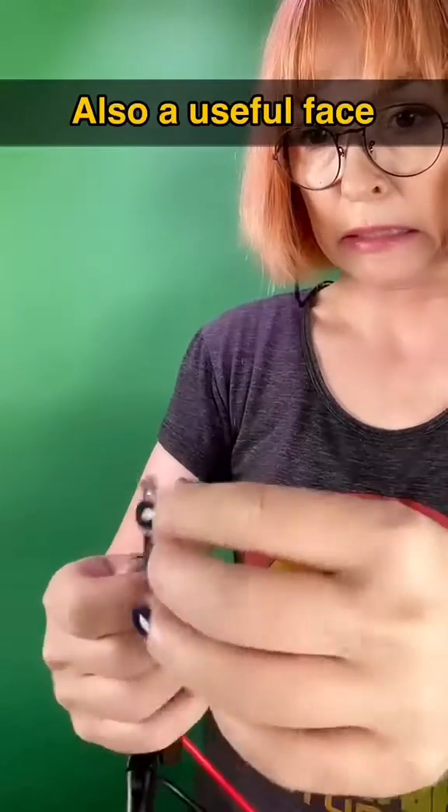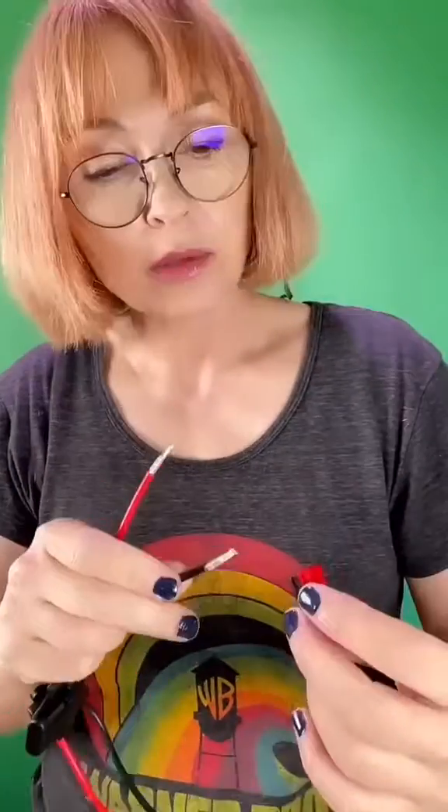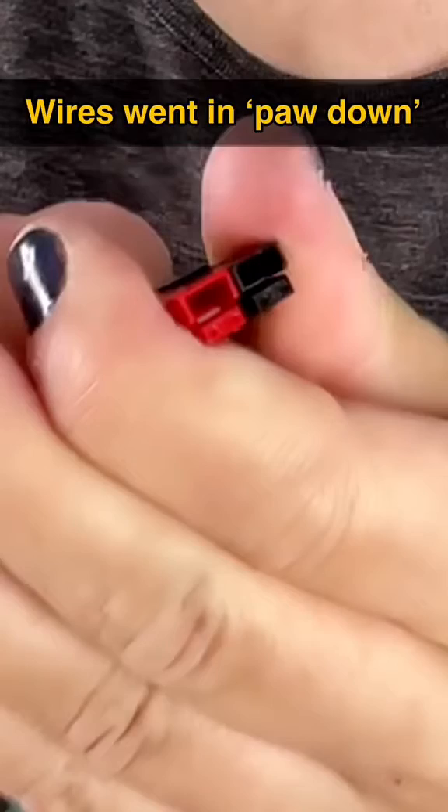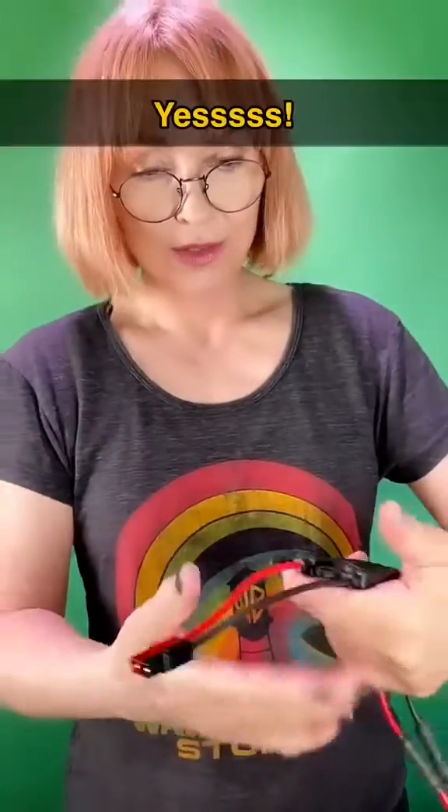Did I do it right? Okay, not too bad. Now we're going to stick them in here until we hear a little click — click, click! Oh my gosh. Yes, we've done it — we've put our Anderson Power Poles on!